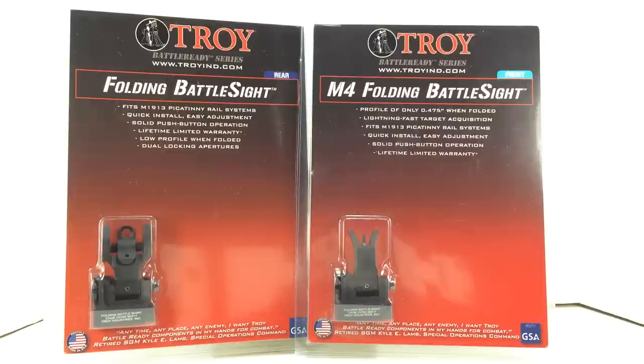The install on these is real simple — a flat bladed screwdriver and an empty shell casing is all that's needed to install them. Troy offers a limited lifetime warranty. The profile when folded is 0.475 of an inch. The rear sight has dual locking apertures. The design of the sights exceeds military specifications.